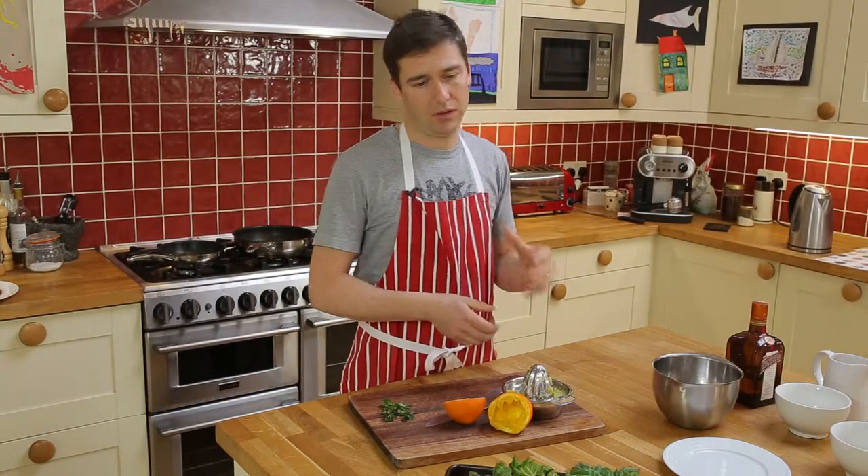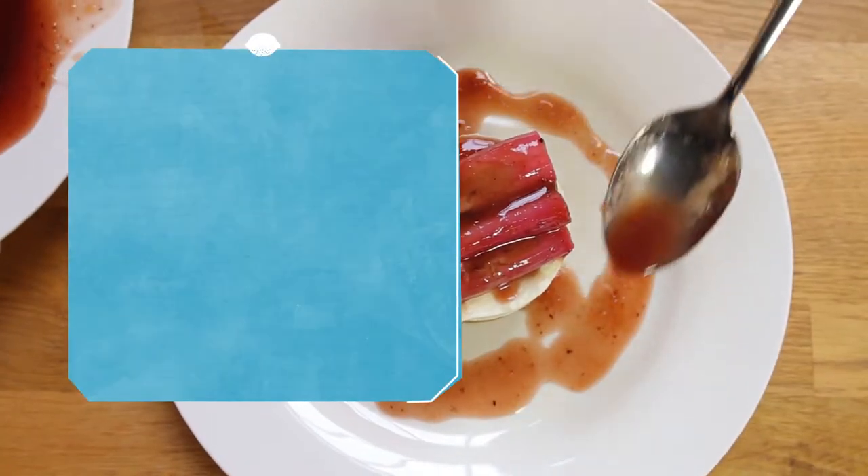Later on in the season when the rhubarb gets a bit bigger and tougher, it's fine for crumbles, and then towards the end of the season I just use it for chutney. But right now, this is what I'm going to use.